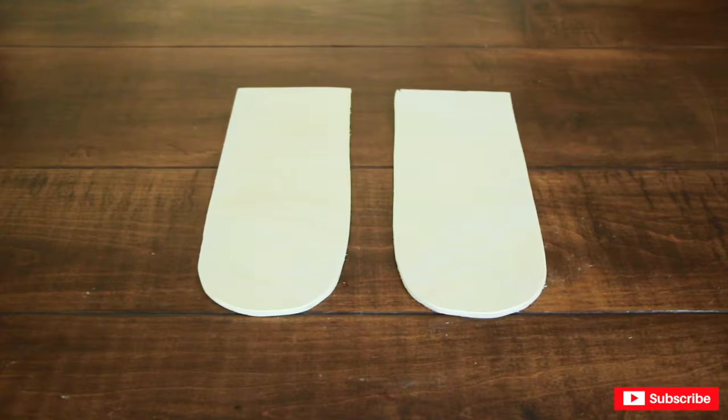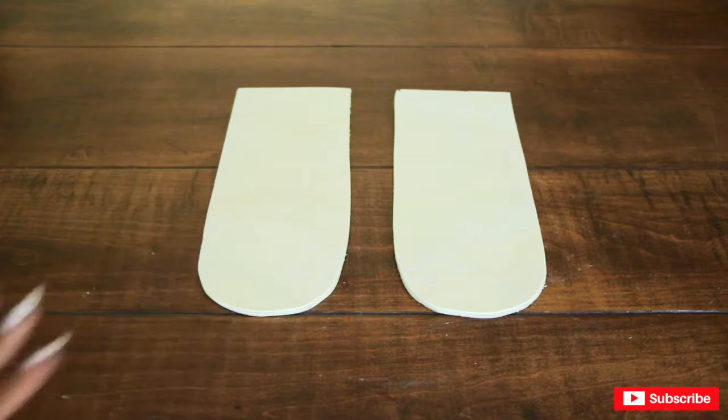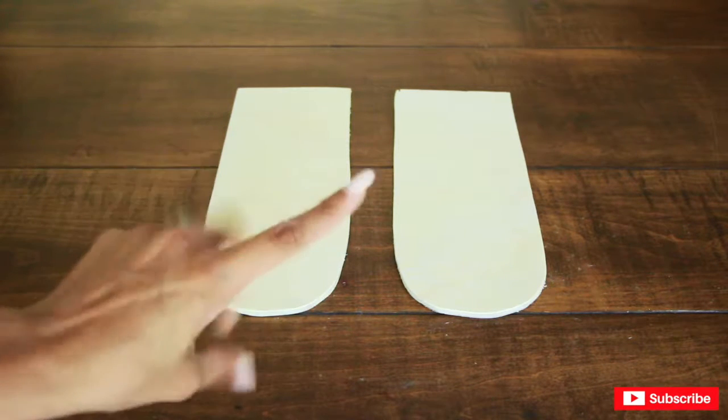I'm going to leave the popsicle feet as is, because popsicle sticks are made out of wood — obviously no need to paint those.